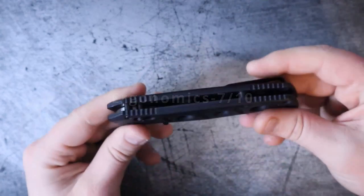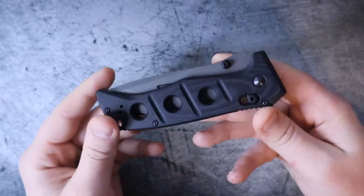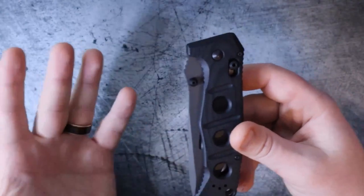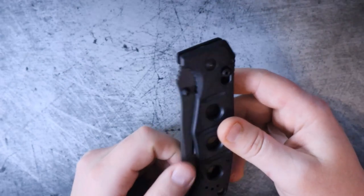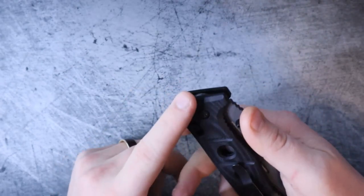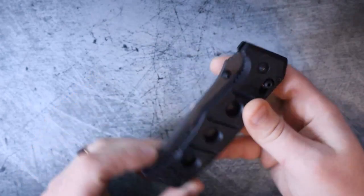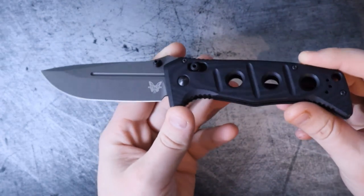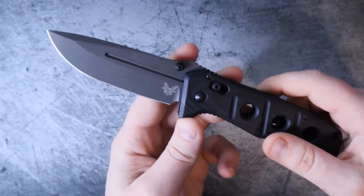Now we've got to talk about my favorite category, which is fidget factor, though it doesn't necessarily do any favors to this knife. A lot of people are mistaken when they think that fidget factor is only about playing with the knife. Fidget factor incorporates a lot of things — things like detent, the pivot, and also the lock. All of those things play a role. And even if you don't play with your knives, they are still important. That's one of the reasons why I love fidget factor — it's such a versatile category.